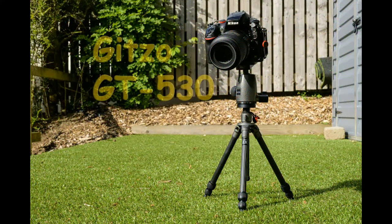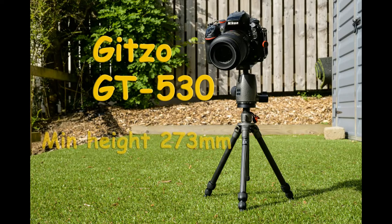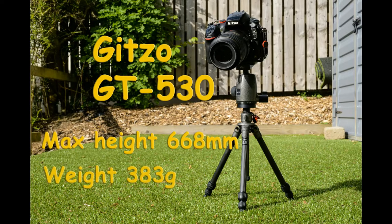And finally we look at the Gitzo GT530. I don't know if this is currently available, but little tiny tripods like this still are. This is a proper little baby — it will support remarkable amounts of weight. It has a minimum height of 273 millimeters, less than a foot. It has a maximum height of 668 millimeters because it does have extendable legs and a little center column — all for 383 grams. It's a brilliant little device for going around towns.